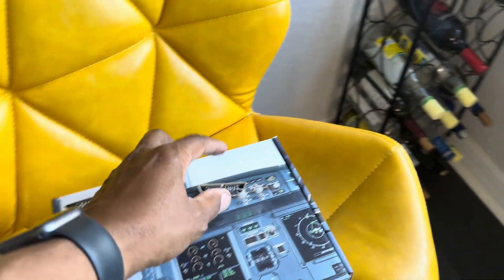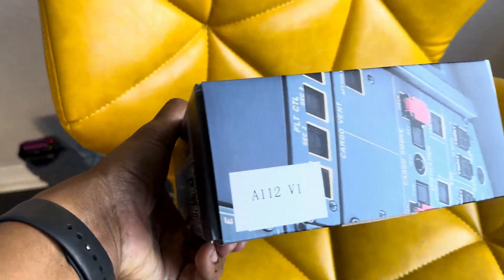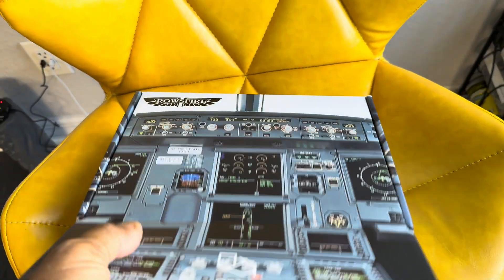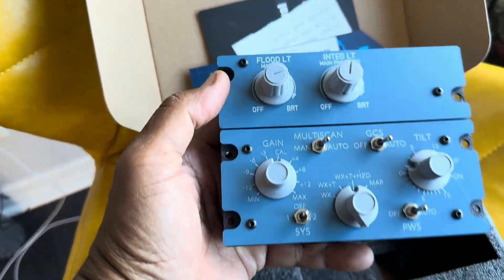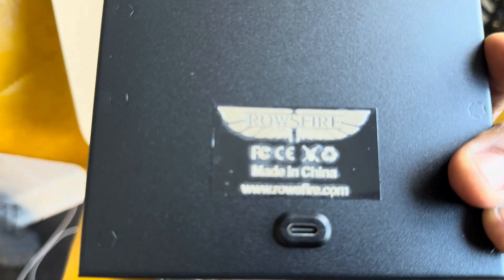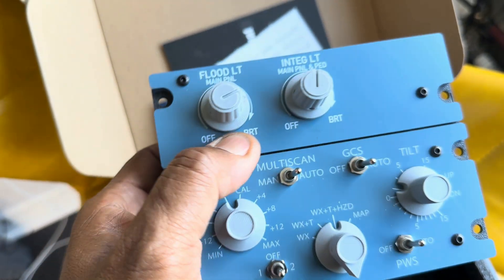Rosefire just sent me a new product for review — the Rosefire A112. Fresh out of the box I'm looking at it going, what is this? The A112 is a lighting and weather radar panel for your Airbus, and it looks like a full-size panel. We've got to figure out how this is going to go into the sim. Rosefire is made in China, distributed by RTR Hobby Shop.